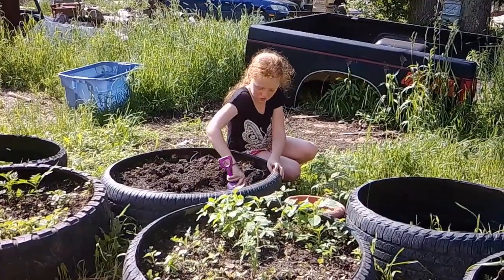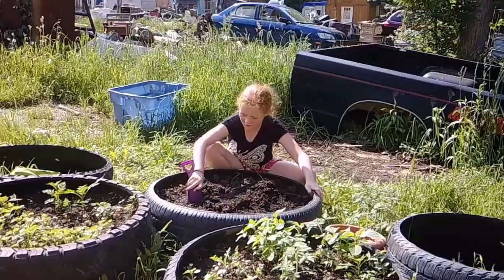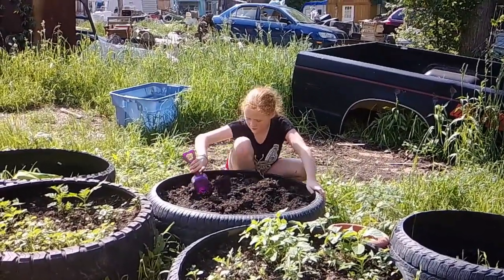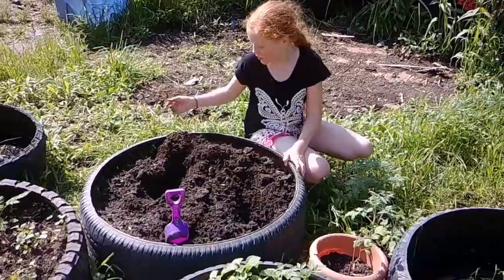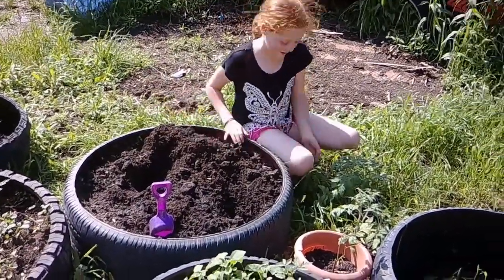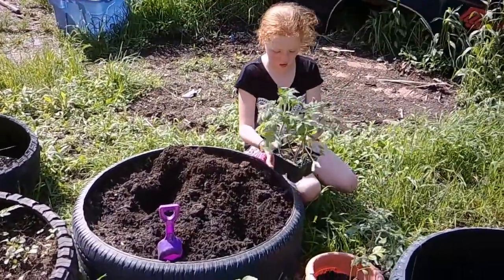All right, so we're almost done here. Time to dig the other hole. Now it's time to get the tomatoes in the ground. This is the tricky part.